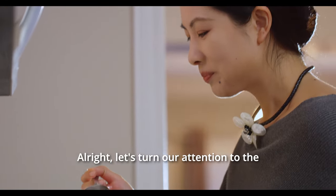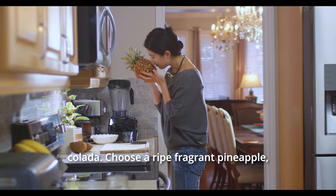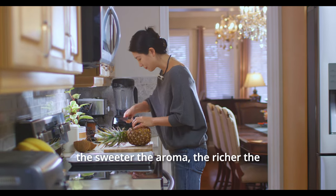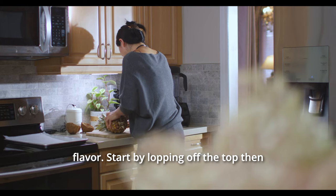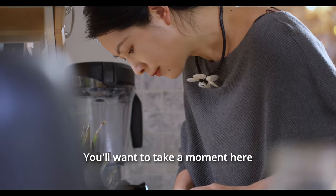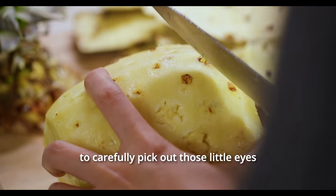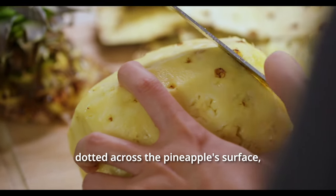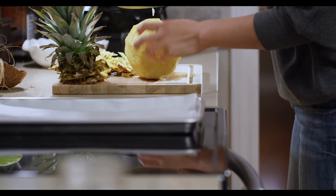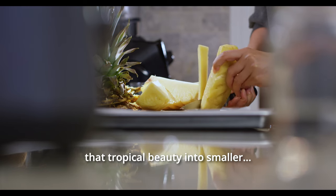Let's turn our attention to the pineapple, the other star of our pina colada. Choose a ripe, fragrant pineapple — the sweeter the aroma, the richer the flavour. Start by lopping off the top, then strip away the skin. Take a moment here to carefully pick out those little eyes dotted across the pineapple's surface, as they can be a tad prickly. Once it's looking clean and ready, chop that tropical beauty into smaller chunks.